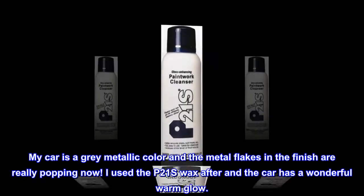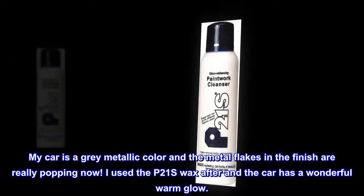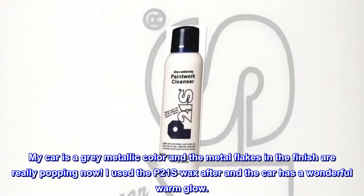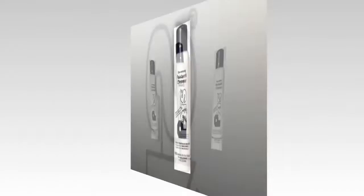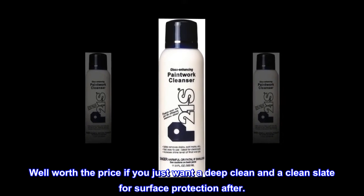My car is a gray metallic color and the metal flakes in the finish are really popping now. I used the P21S wax after and the car has a wonderful warm glow. Unfortunately the water spotting remains, so apparently I do need to compound and polish at least that part of the car. Well worth the price if you just want a deep clean and a clean slate for surface protection after.